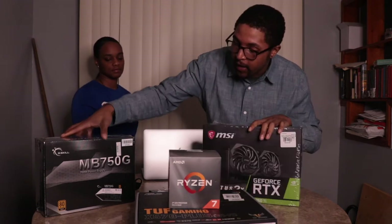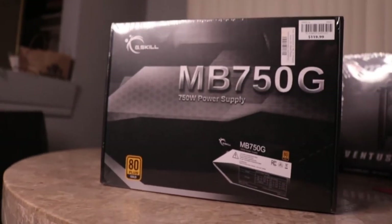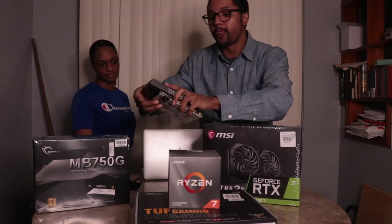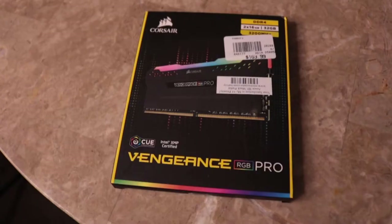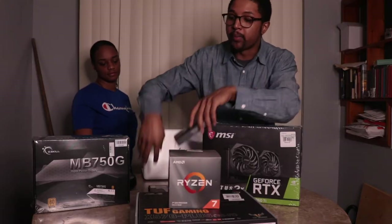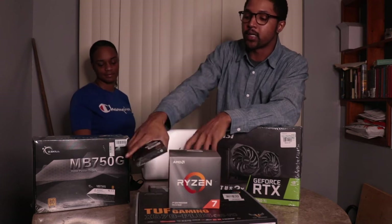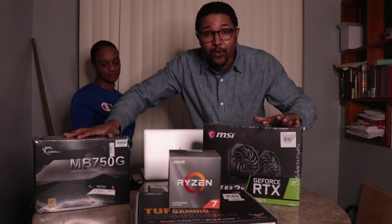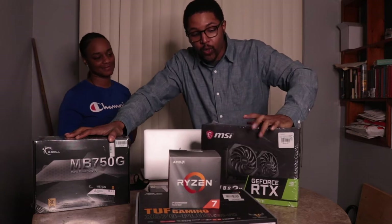Then I got a 750 watt power supply, the G.Skill one terabyte SSD, and the Corsair 32 gigs of RAM with RGB lights, so hopefully it looks cool. The case is still in the box — it's an NZXT tower case. I have no idea what I'm doing, but hopefully by the end of this video tonight we will have a working fresh PC.